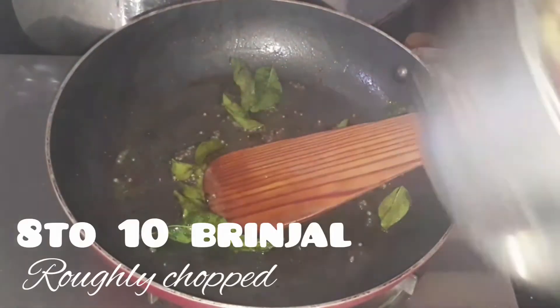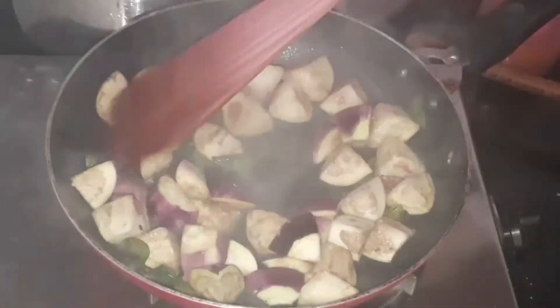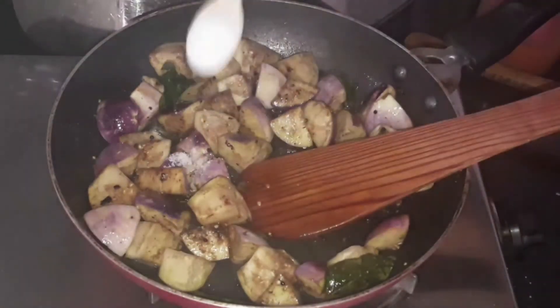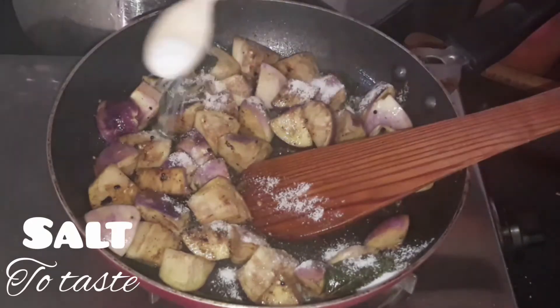Now let's add our main ingredient — 8 to 10 roughly chopped brinjal. Cook for about 5 minutes. Add salt to taste; adding salt will accelerate the cooking process.